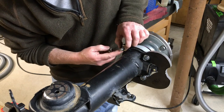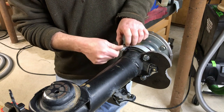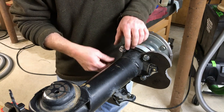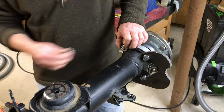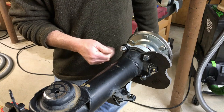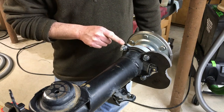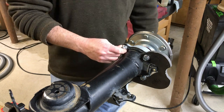An M12 washer actually fits into the recess where they machined it — those M12 washers seat into that pocket just perfectly.